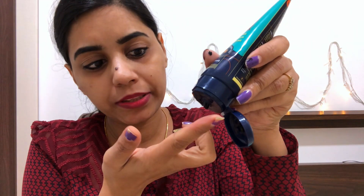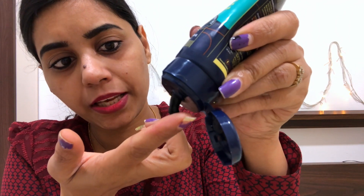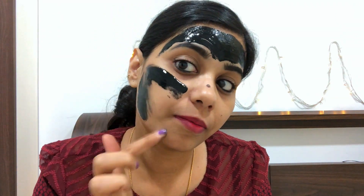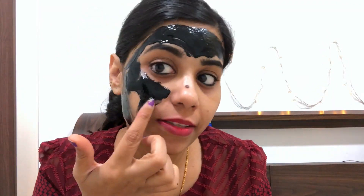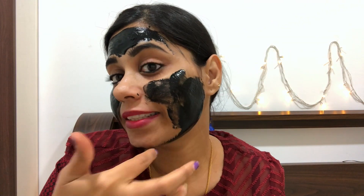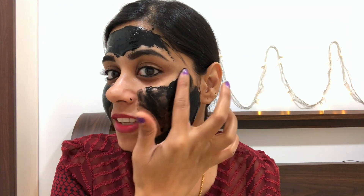Now I will show you how much to apply on the face. Guys, this smell is so good. It comes with such a good fragrance. It's so good — I feel this smells really good.